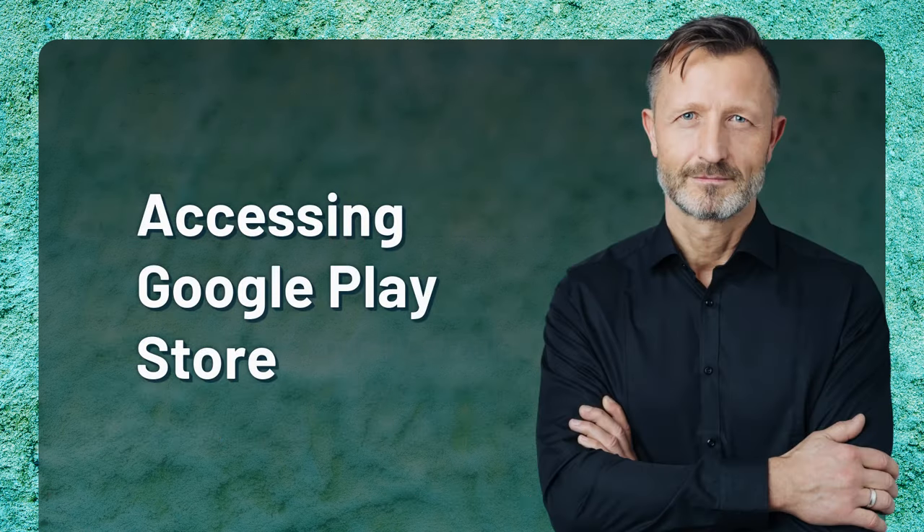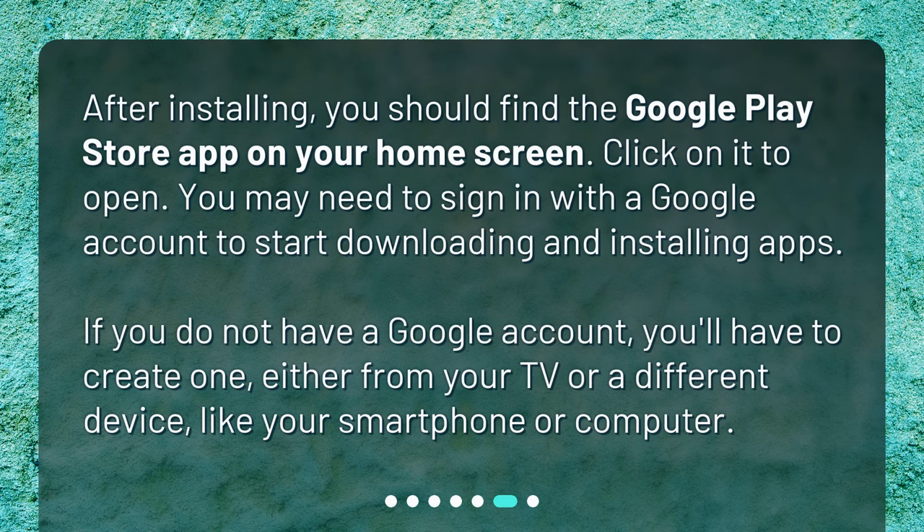Accessing Google Play Store. After installing, you should find the Google Play Store app on your home screen. Click on it to open. You may need to sign in with a Google account to start downloading and installing apps. If you do not have a Google account, you'll have to create one, either from your TV or a different device like your smartphone or computer.